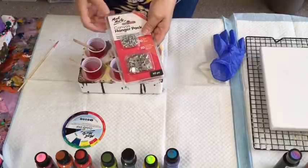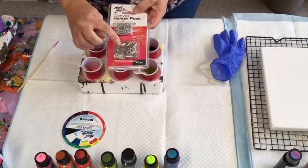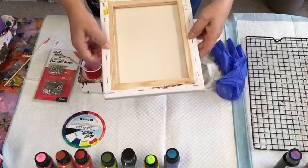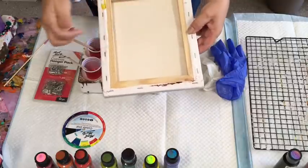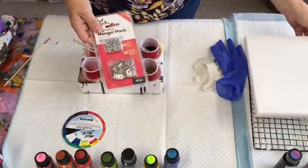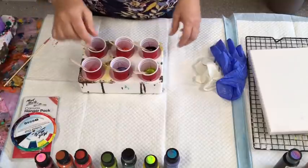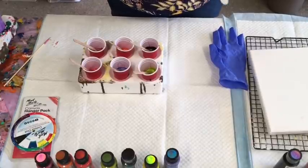Another thing I'm so happy about is that Montmarte have come out with a canvas hanger pack. So these little hooks you put on the side — you put on those little fitments with the screw. One goes in one side, one goes in the other. And then you put your piece of hanging wire or some kind of thing to hang it on. They're great. Montmarte's got all these wonderful little products coming out all the time, which is really exciting for me as a paint pourer.